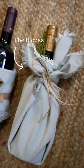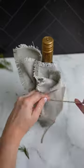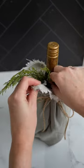The final wrap is called the blouse. Lay your napkin flat and center the bottle upright. Grab the corners and pull towards the neck and tie a piece of twine towards the top of the bottle. Let the fabric fall, then fluff and add greenery of choice.